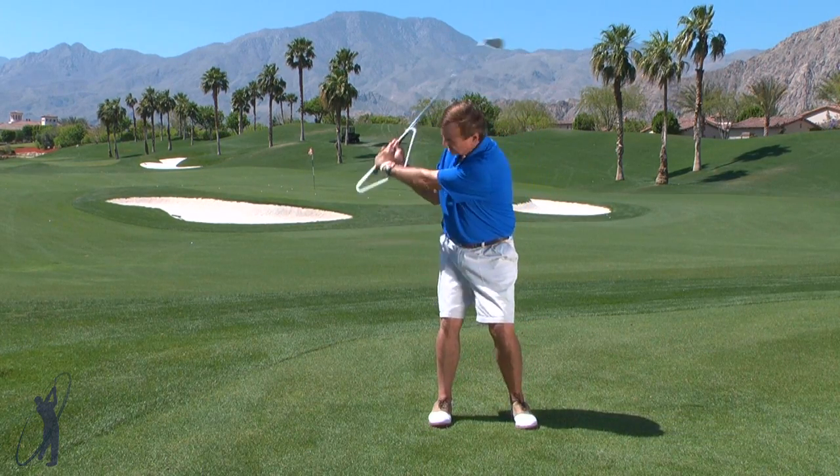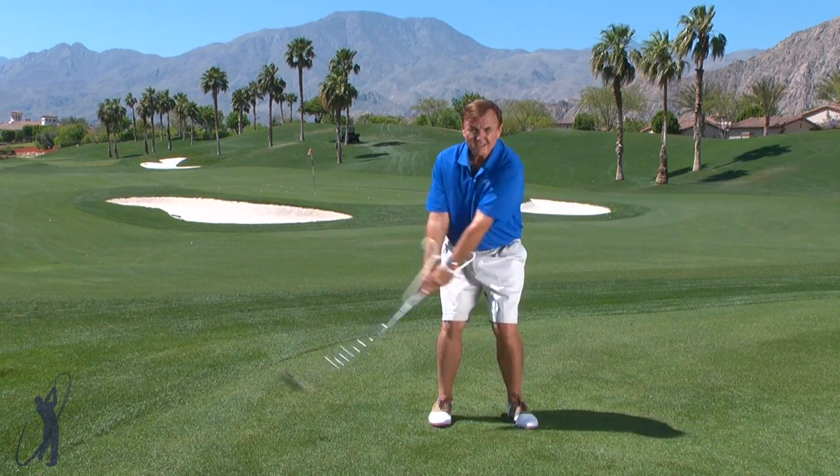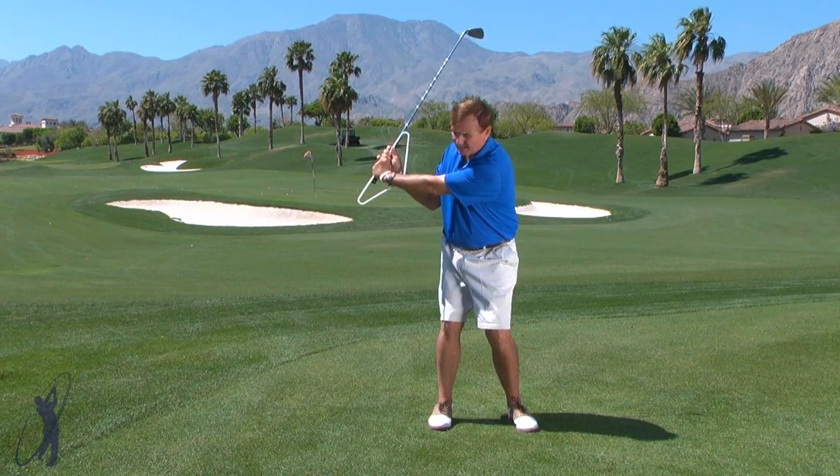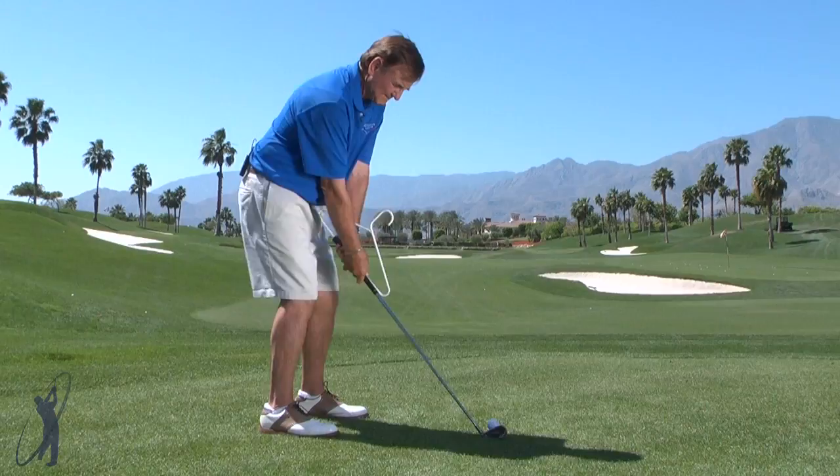When you practice this way at home, you can just see it and you can feel it. And that's how you feel your way to better golf — getting this feeling, seeing it, feeling it.